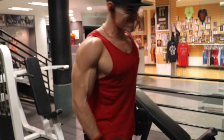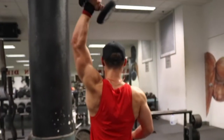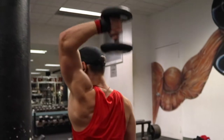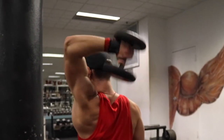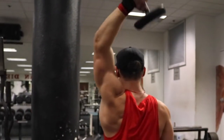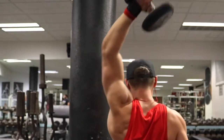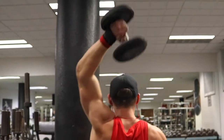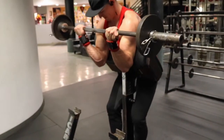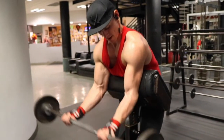That leads us into our second superset: one-arm dumbbell extensions supersetted with spider bar curls. This is old footage, but I really like to hit a lot of long head-oriented exercises because my tricep is not very impressive — not very large or thick. The way I try to develop a thick, strong tricep is with a lot of overhead movements that target the long head. That's supersetted with spider bar curls, and on these you really want to not focus on the weight.